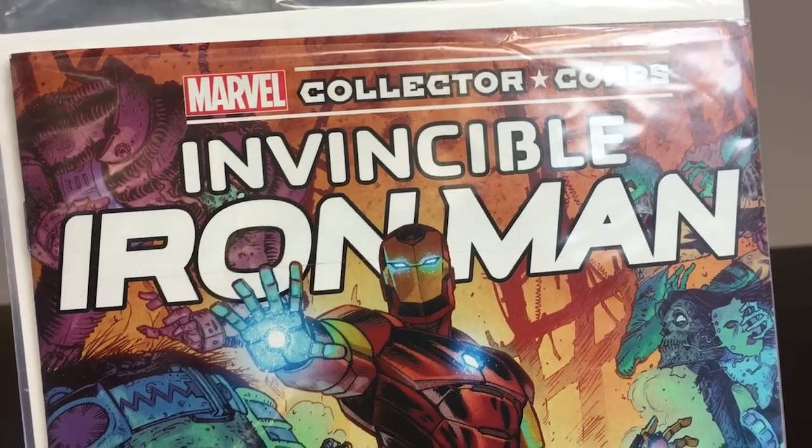Then it's time for a comic book. We have Invincible Iron Man, the Collector Core number one edition. That's a nice variant.